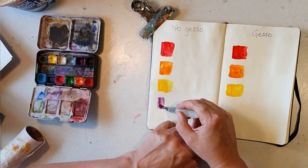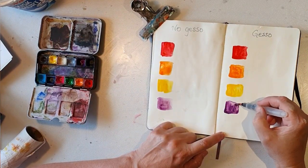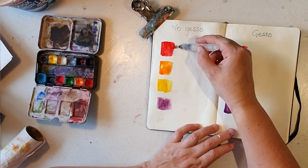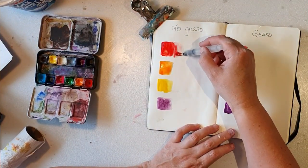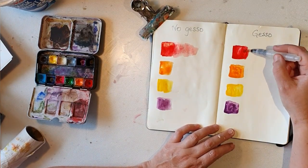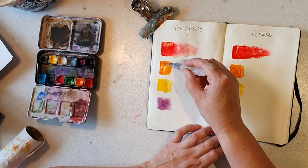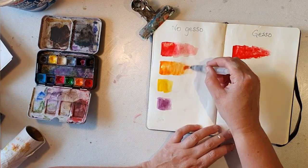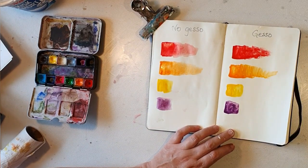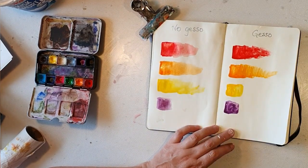I'm using my Prima Marketing watercolors here — the Classics box — and I'm adding some water to show how they move on the paper. You can see the difference: on the left side the paint doesn't really want to move that much, but on the gesso side it's easy to reactivate the paint.